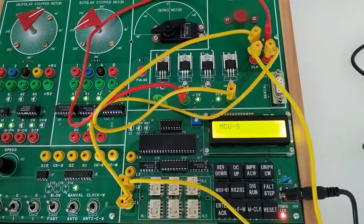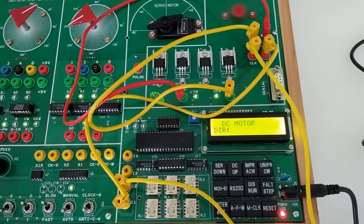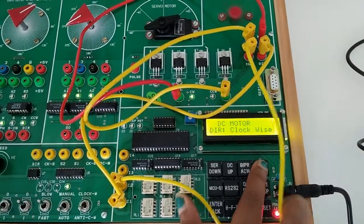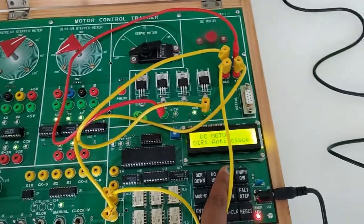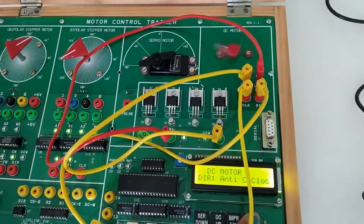Select the mode. Now we need to give direction — we can select it at clockwise position or we can select it at anti-clockwise position.